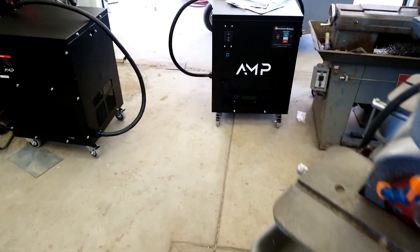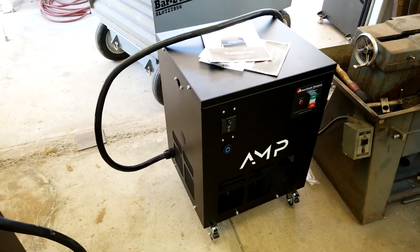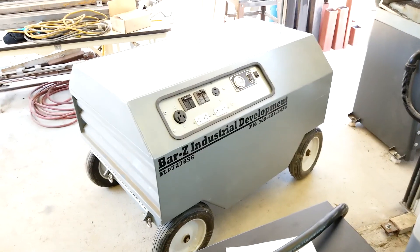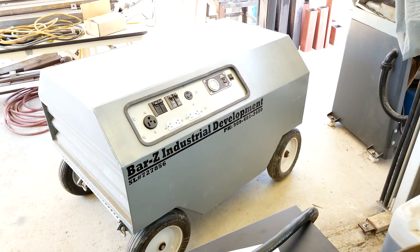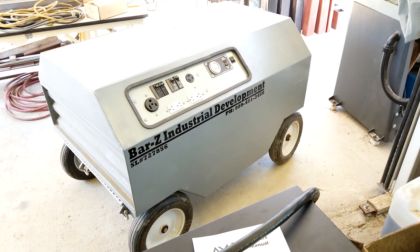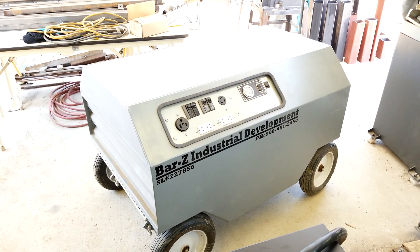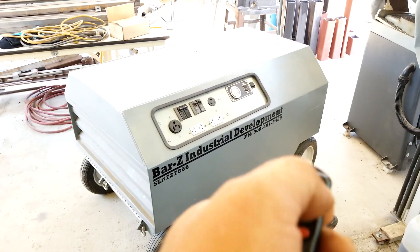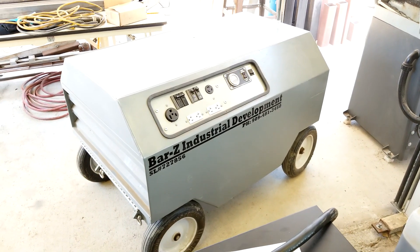I know everyone's got a burning question in their mind: can we make three-phase power portable? Let's find out together. I honestly haven't plugged anything in yet — that is my job site generator, it's a 6.5 kV. Let's get that thing started.